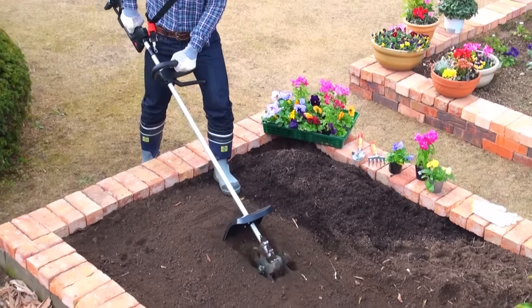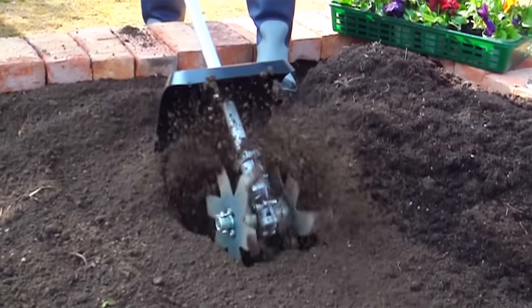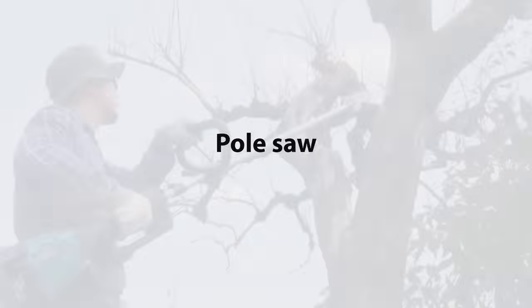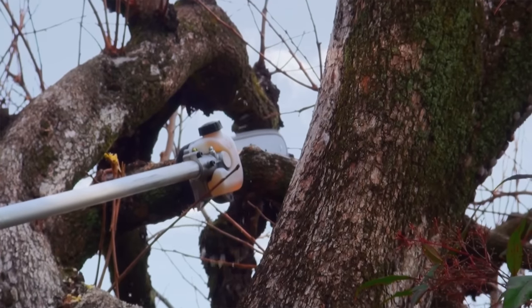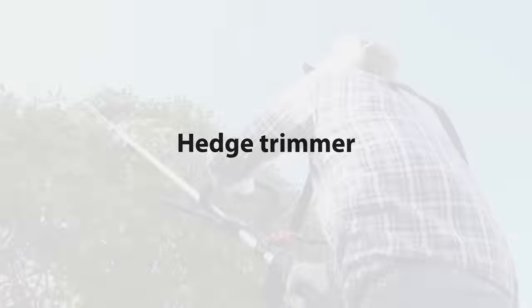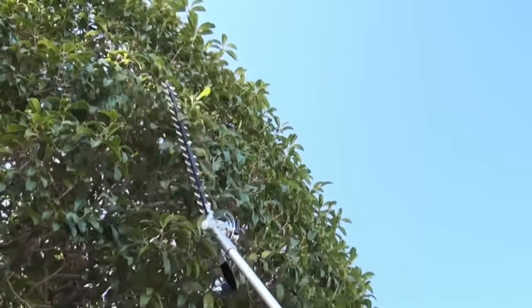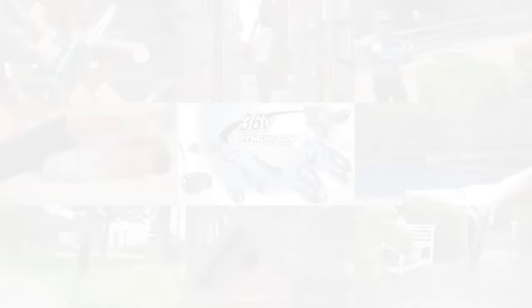Attachments are available in the Blue Handle Brush Cutter. More tools are coming soon.